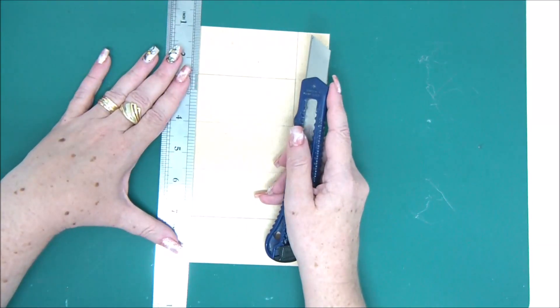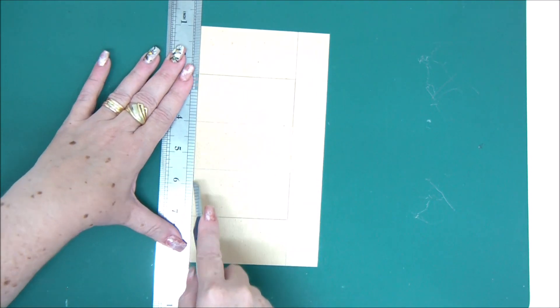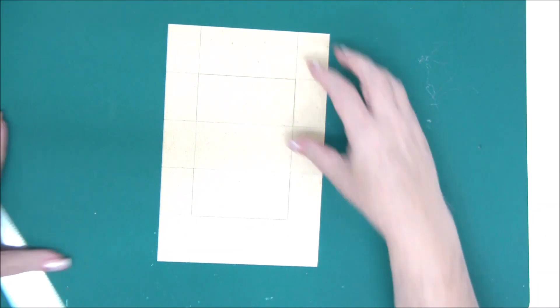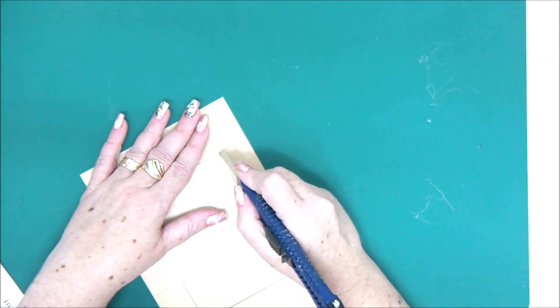Basically you cut vertically between the two pencil lines and then horizontally between the other two pencil lines like this. This is going to be the swinging part of the card — this is what we cut out.